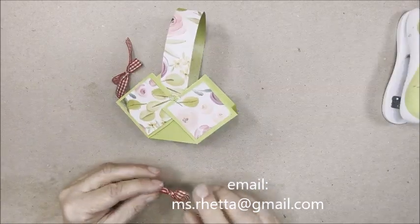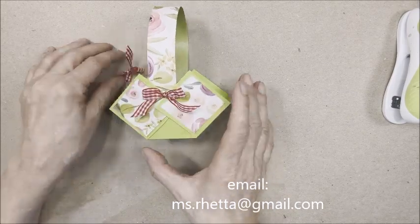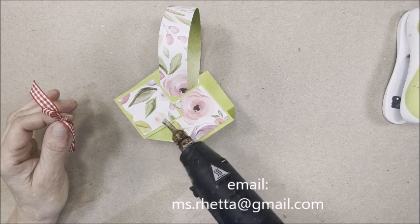Now that this is stable, put a little hot glue right there in the middle and place the ribbon. Repeat this on the other side of the box — this helps to hide the staples.